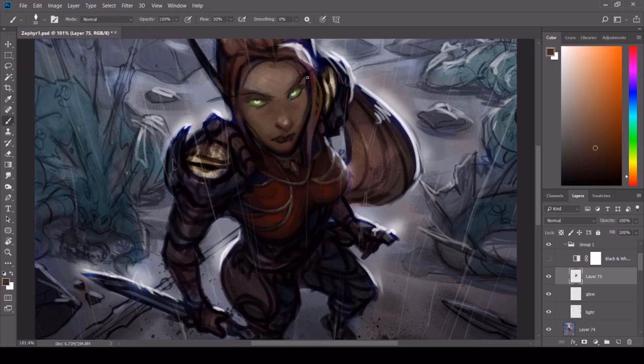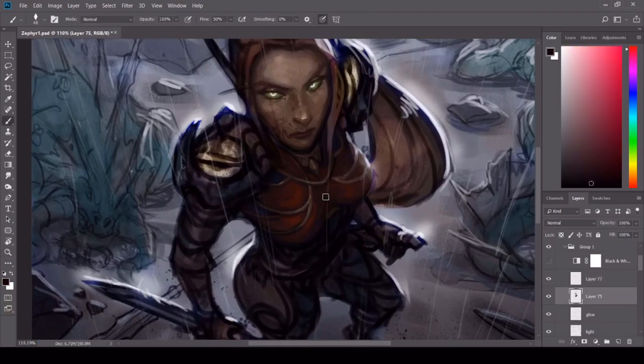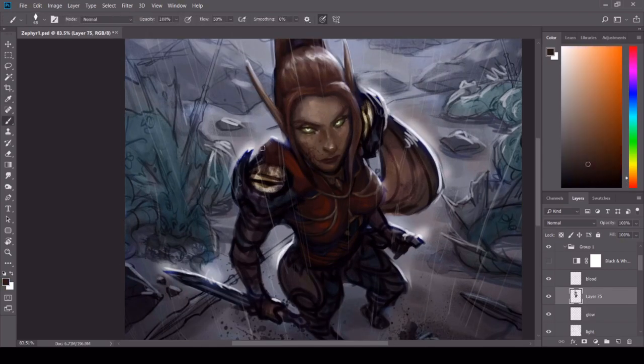After that I go in with a bunch of color on normal blend mode, laying down the foundations of the face and the armor. I don't really like doing detailed fine line art because I think it's kind of a waste of time for me — I always just paint on top of a loose sketch, which gives me more freedom to change things as I go. I added a little bit of blood on the face just to tie her in with the background and make her look like she was just in a big fight with these Nagas.